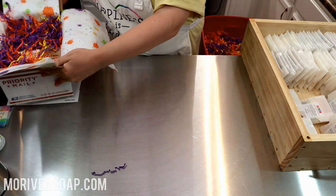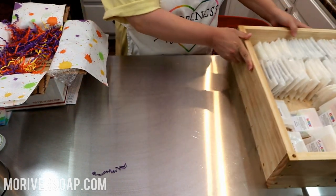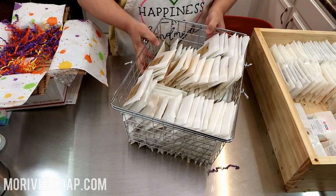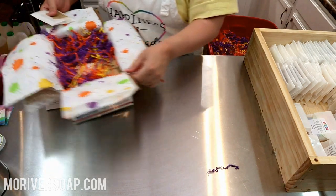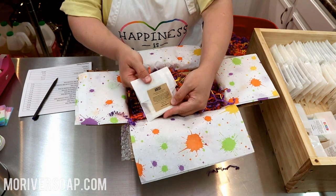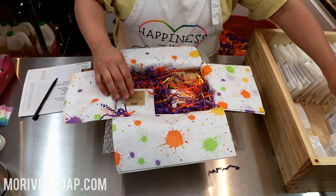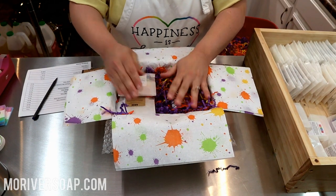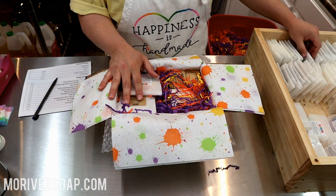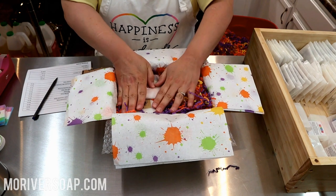This is my sample box — I had it stacked full. This is basically my largest mold worth of soap samples, and I did have two of these full. So this customer is new and they ordered some naturals. The only other natural I have this time is the Anise, so I'll tuck in Anise. Rainbows are kind of classic for me, so let's tuck in a Rainbow. I really feel like a Patchouli Rain should go in there since she's new. I think we'll go with Anise and Rainbow for this time.